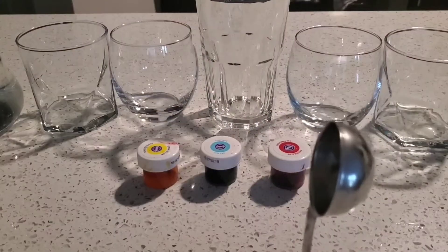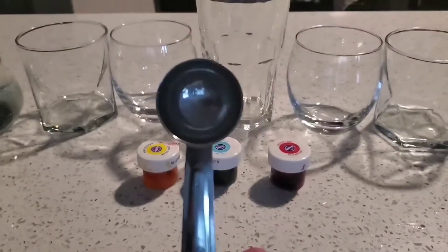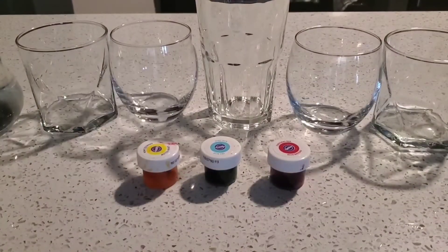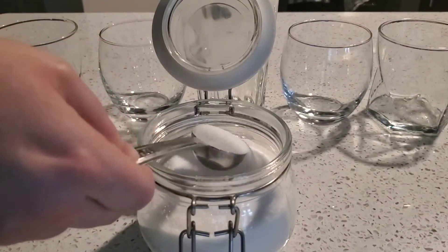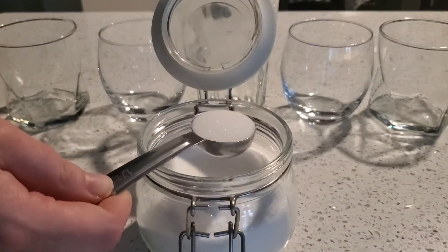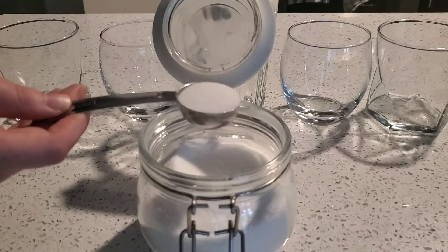Let's not forget our tablespoon. We're going to be putting tablespoons of sugar into our glasses. The first glass will have one tablespoon of sugar.